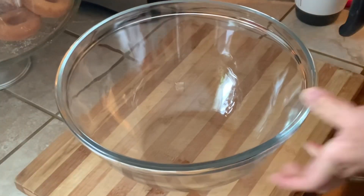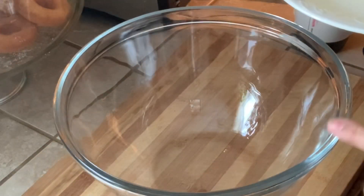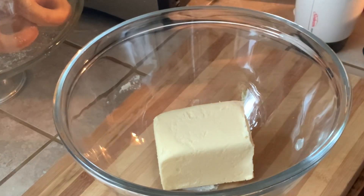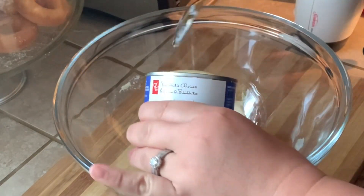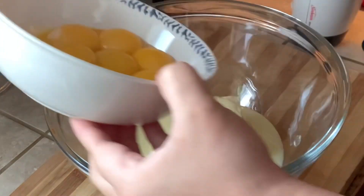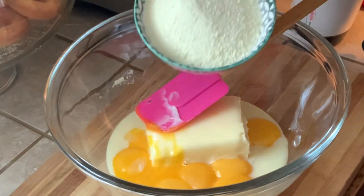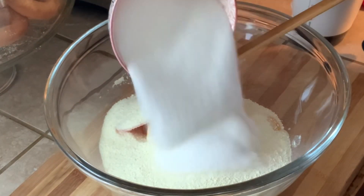We're gonna grab our mixing bowl and put everything in it except for the flour. So this is a very easy recipe — it's great for beginners. We have here our butter, our sweetened condensed milk, then we add our egg yolks, powdered milk, granulated sugar.